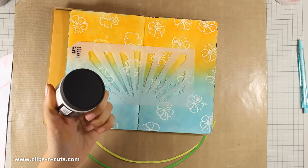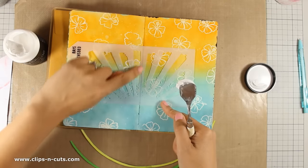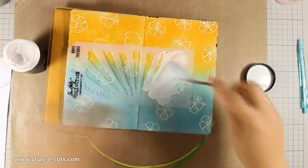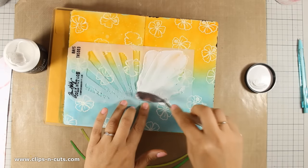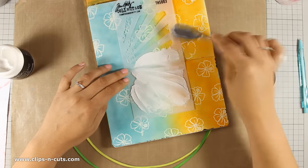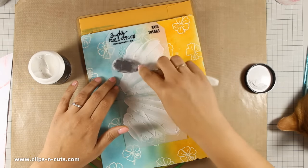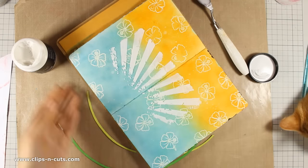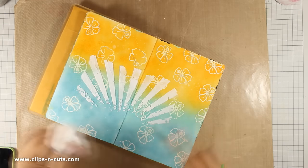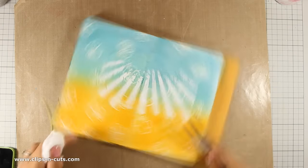Now that my watermelon is ready I am going to do some stenciling. I am using this Rage stencil by Tim Holtz and I will apply embossing paste, making sure that I won't apply embossing paste at the fold of my book. I have placed my stencil smartly so I have a gap where the folding is. As I remove my stencil you will see a rectangle formed, and just because I want my shape to be a little more organic and random I am going to use my spatula, my finger, or a baby wipe to make it less rectangular.